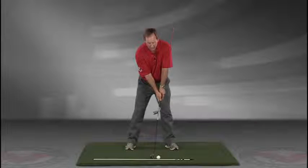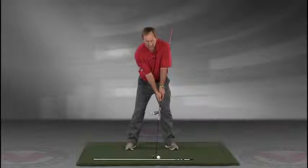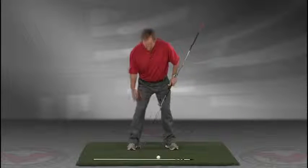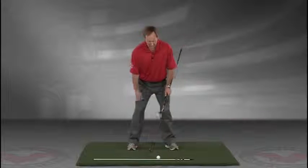Now you've got an alignment rod on the ground and a golf ball. Getting into your good posture position, your weight over the arches, feel balanced.